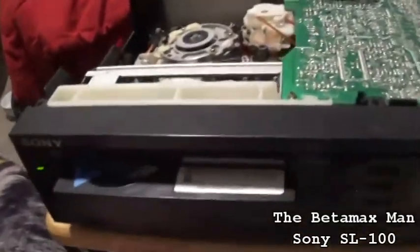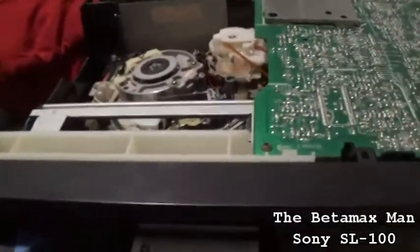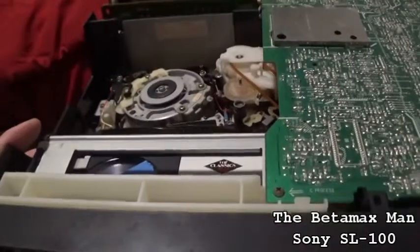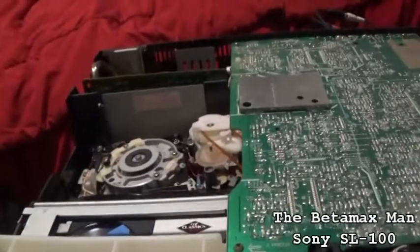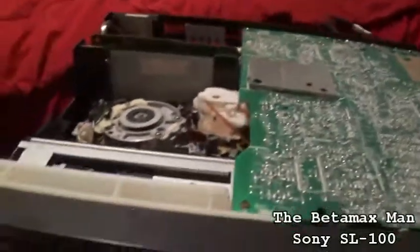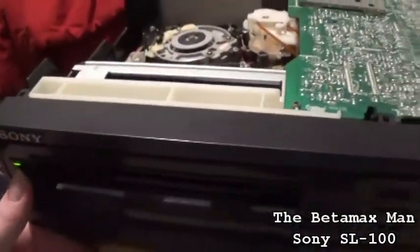Play is fine — picture's good and everything. Fast-forwards fine. But when you rewind, that's the problem — it just shuts off. You hit rewind and it shuts off. So even if you try to rewind it, the rewinding is super slow and it's really bad.